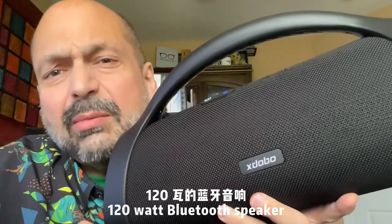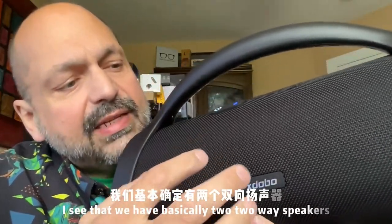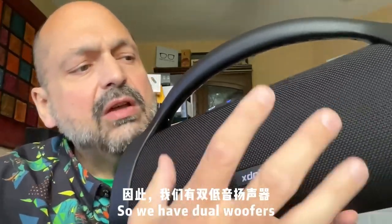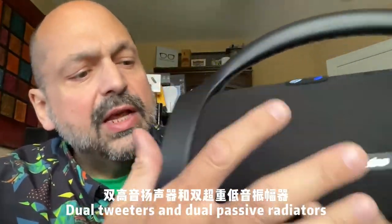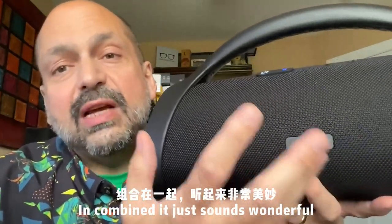120 watts in a Bluetooth speaker. Just from looking at photos, I can see we have basically two two-way speakers — dual woofers, dual tweeters, and dual passive radiators. Combined, it just sounds wonderful.